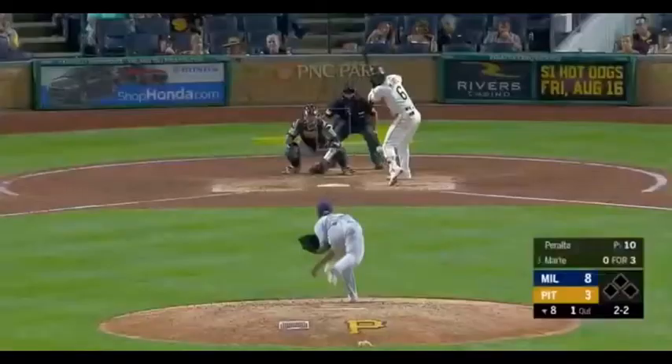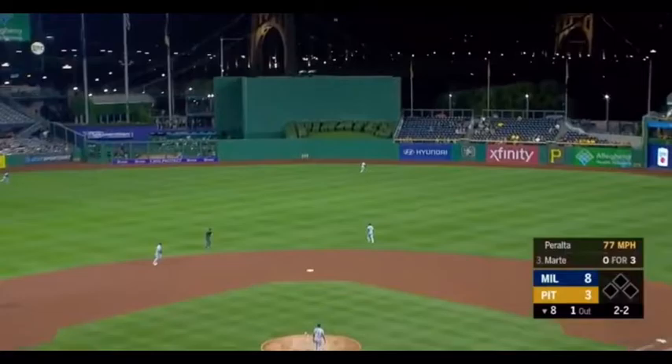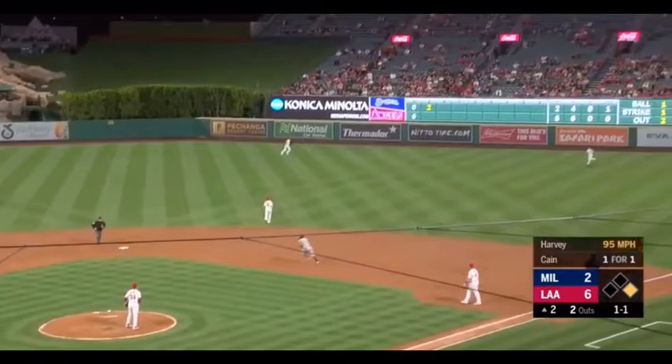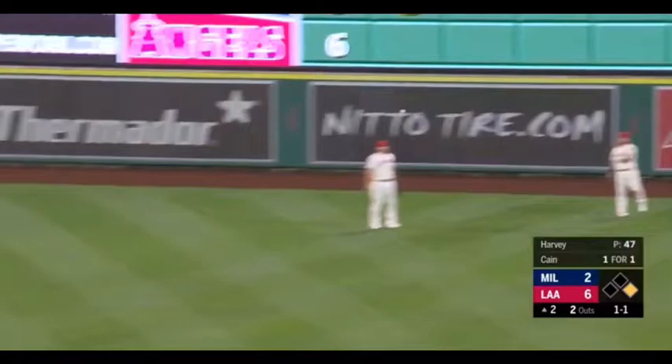And into center field with Kane coming on the big play! His low fastball effective as Marte rips that one into center field. Kane — oh! And a fly ball hit into right center field. Calhoun going back and that is off the wall. In play — Kane on his way.